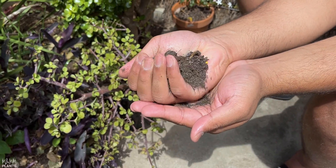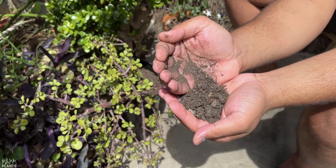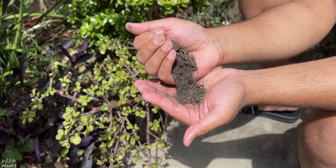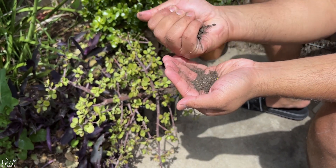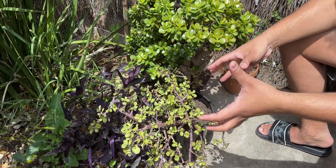Let me show you the soil. I'm trying to make a clay ball and I'm not successful — that's how well-drained your soil should be. The roots need to breathe and be loose; you can't suffocate your roots with a heavy clay soil. Your soil has to be porous and well-drained, and jade plants, being succulents, will absolutely love it.